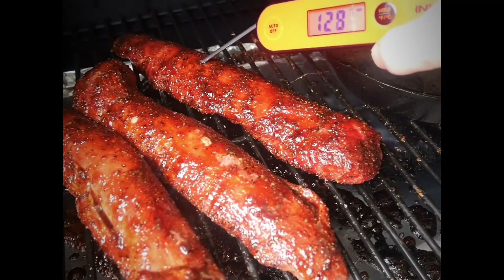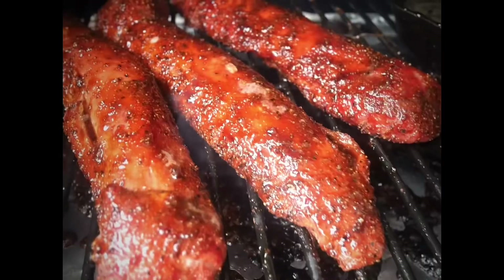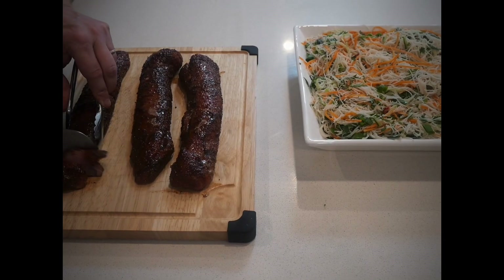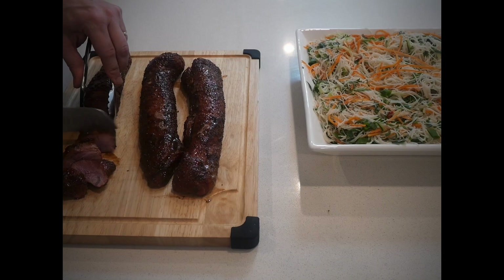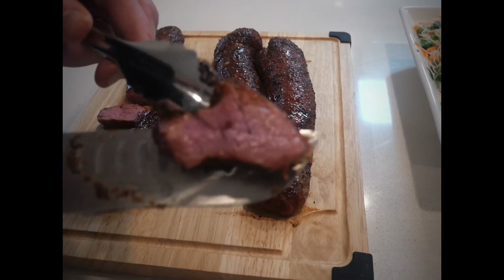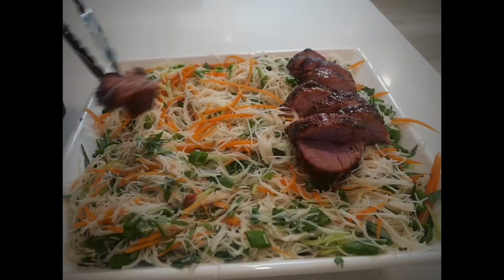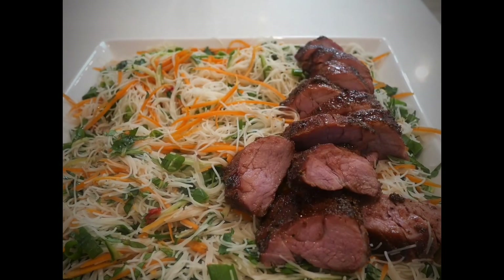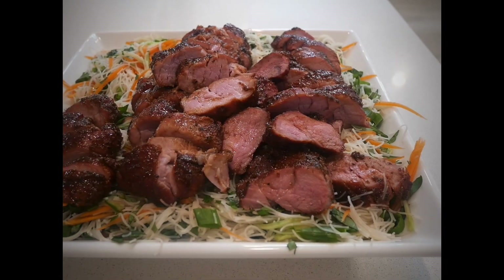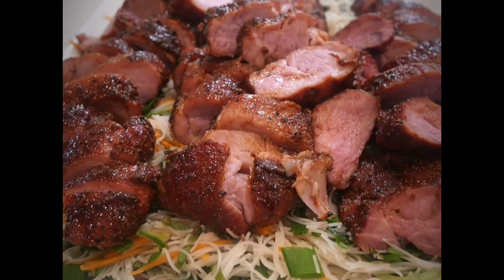We're aiming to get these pork tenderloins to about 145 degrees Fahrenheit today. I've hit my temperature so time to pull them off. It's always best to let your meat rest. I didn't have time for that today though, so I went straight in and sliced up these tenderloins. Once they're sliced, place them on top of your Vietnamese salad. As I was slicing this up it was super tender. I was happy with the colour — it looked absolutely tremendous.